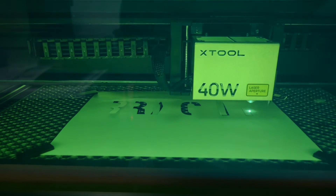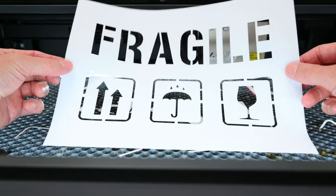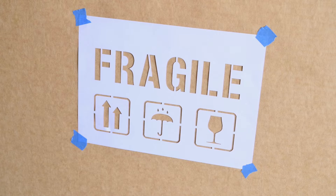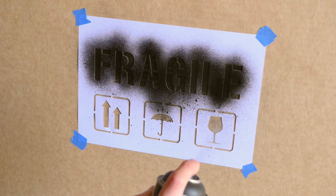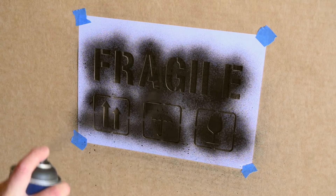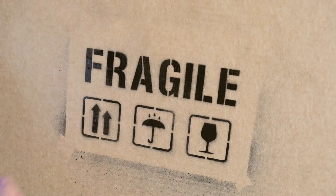Another thing we can make out of printer paper or cardboard is a stencil. A stencil is a useful item for marking boxes. With the stencil cut out, it's taped onto a cardboard box with some masking tape. Then black spray paint is applied to the lettering and the logos. The stencil is removed from the box and we're left with a quick and nicely marked logo on the box, ready for shipping.